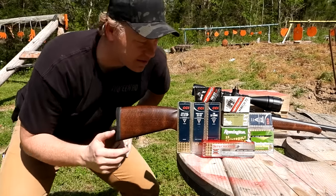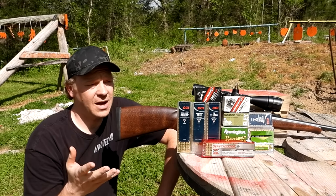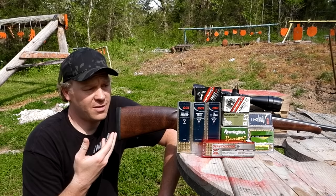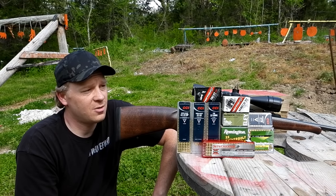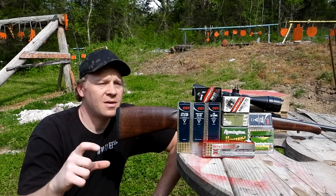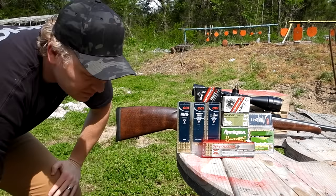We got this baby sighted in dead on at 100 yards and we're getting same-hole groups at 100 yards with that stuff. So I thought it would be fun to grab all the 22 long rifle ammo I can find, go back to 100 yards, and see what this rifle likes. It's sighted in with those subsonics, so hits aren't going to land exactly where it's sighted in, but we'll still be able to see the kinds of groups it shoots.